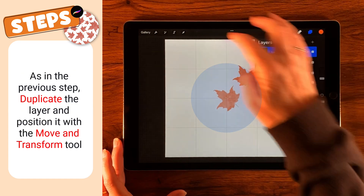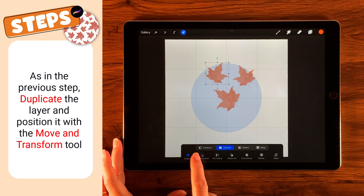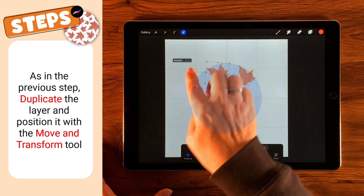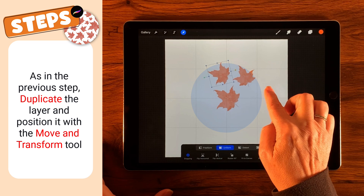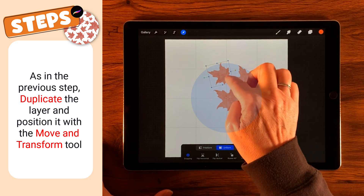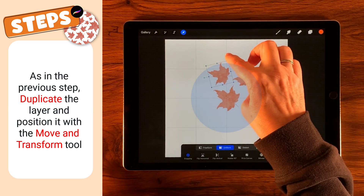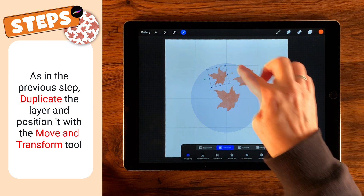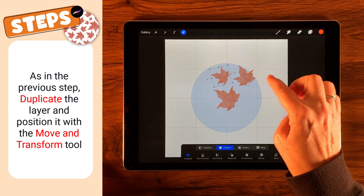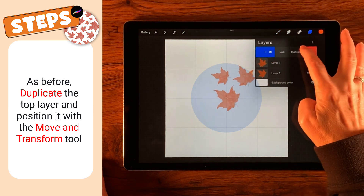Let's do this again — we're going to duplicate that next leaf, grab the Move and Transform tool, and I'm actually going to flip this one horizontally just to give it a different look. Then I'm going to move it around, trying to keep sort of the same distance in between the leaves. But I think it's too regular in size, so I'm going to bring the size down just a little bit and tuck it in there.